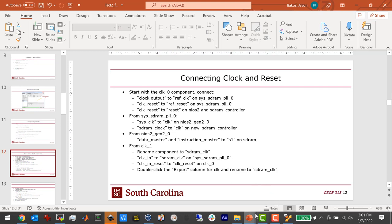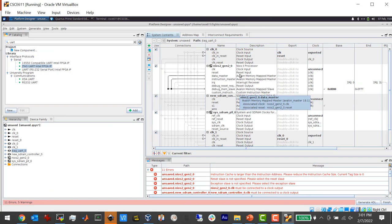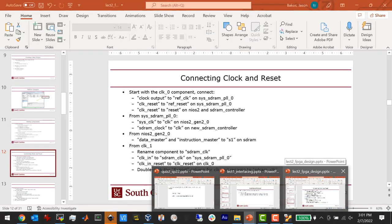Now is the hard part — we have to connect everything. We have all the stuff here but they're not connected. This is probably the trickiest part, but you only have to do it once. I'm going to follow the slides so I don't make a mistake. I'm going to start with the clock zero component and connect the clock output to the ref clock on the PLL.